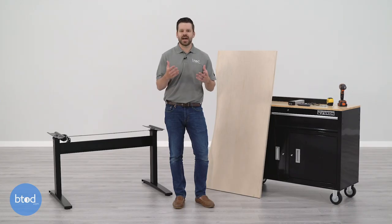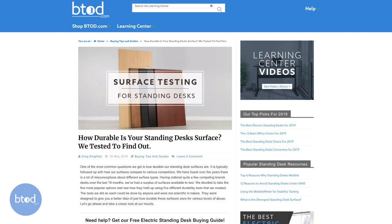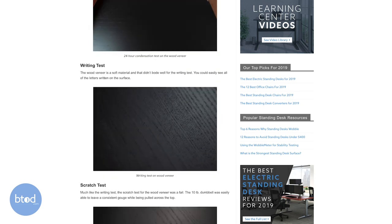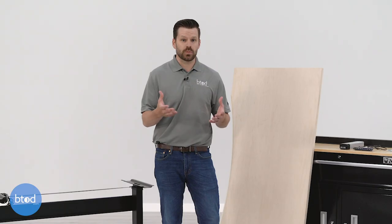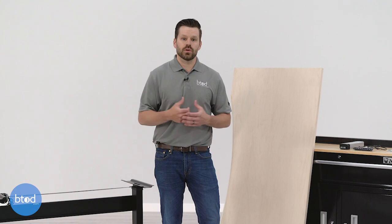The second thing to consider is the type of material you'll want your surface to be made from. This comes down to two major factors: first, aesthetics — what you want your desk to look like — and second, how durable you want it to be. We recently tested the most popular surfaces, and I've dropped the link in the description so you can see how well they held up to normal office tasks like dropping things, writing on the surface, and water condensation from a cup. Natural products like wood or bamboo generally don't hold up to scratches, dents, and dings as well as laminate, but of course laminate won't look as nice as those natural alternatives.